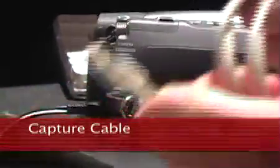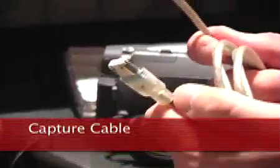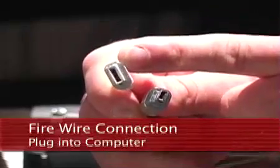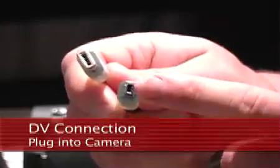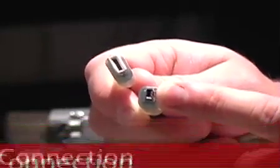This is a capture cable, sometimes called a firewire, but the more accurate name is capture cable because you're going to capture the video onto the computer. It has two distinctive ends. This right here is the firewire side — that side is going to go into your computer. This right here is your DV in/out, and that's going to go into your camera.